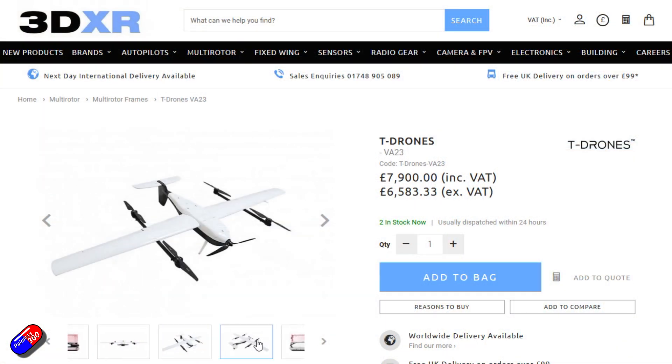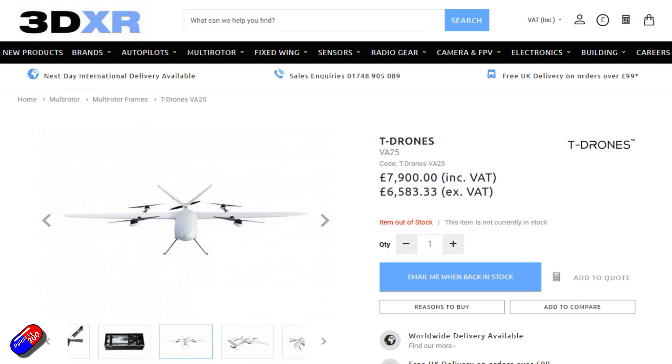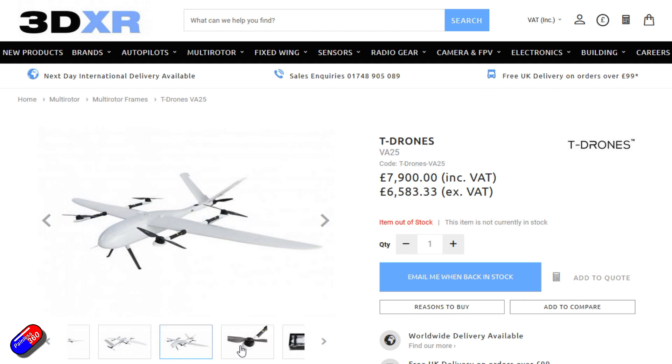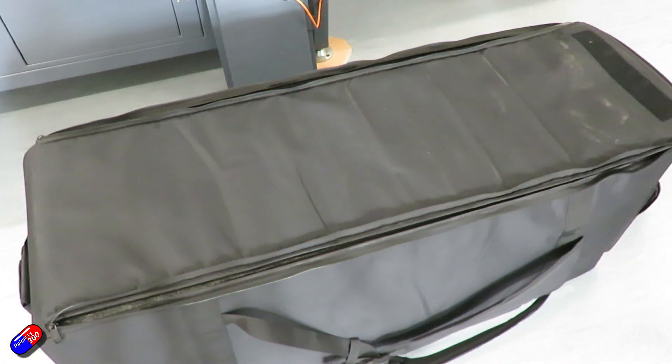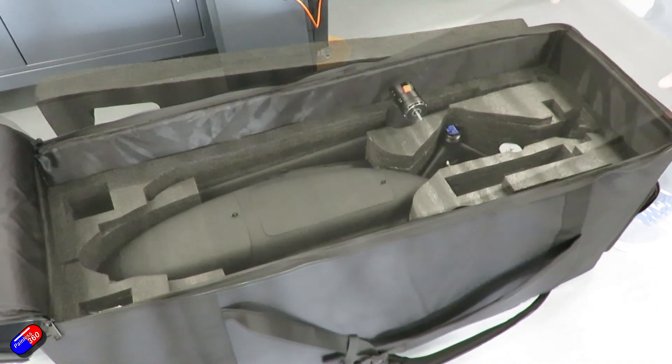One is called the VA-23, that's a VTOL unit; the second is the VA-25, and they've just released the VA-17. I was lucky enough to be up at 3DXR with Ben when he received his first shipment of these new VA-17s, and as he was unboxing it I was looking over his shoulder — this looks like a really cool piece of kit.